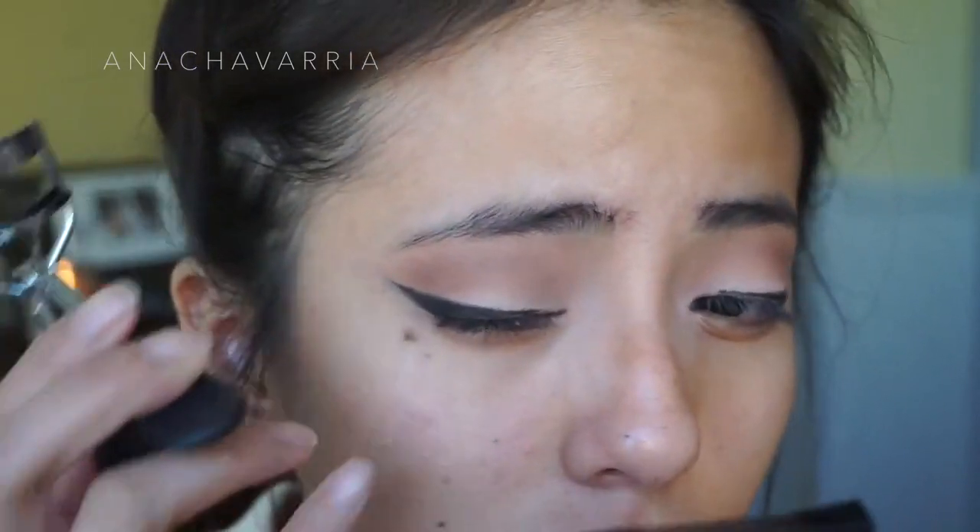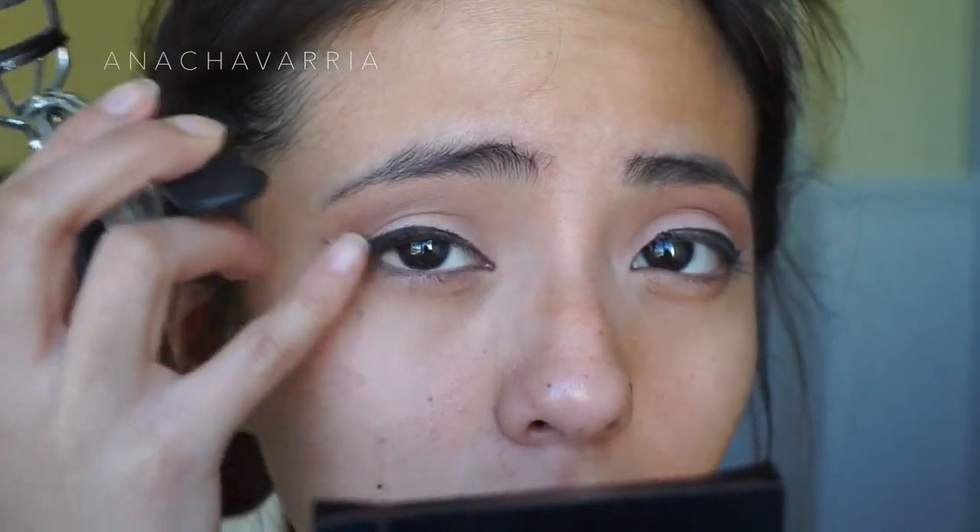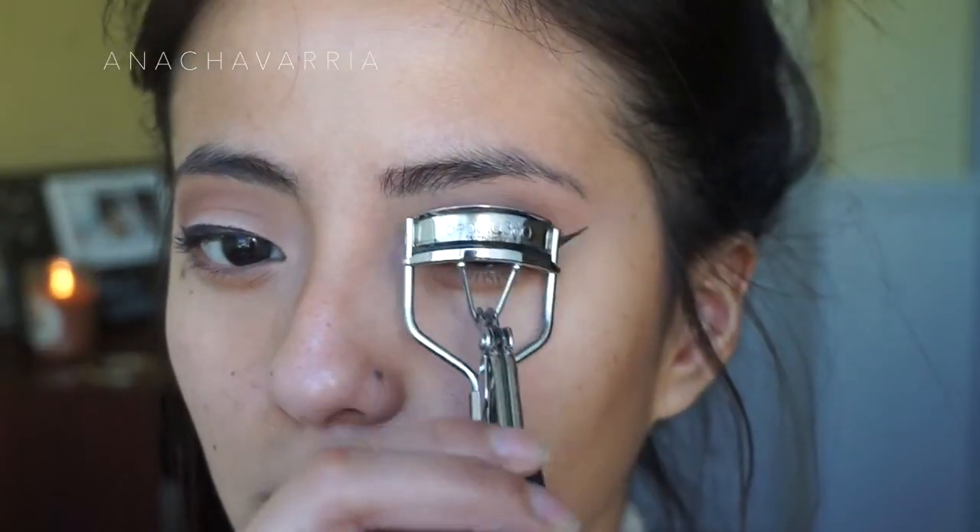Then I just curl my eyelashes so I can prepare them to put some falsies on. By the way, these eyelashes are iconic from House of Lashes.